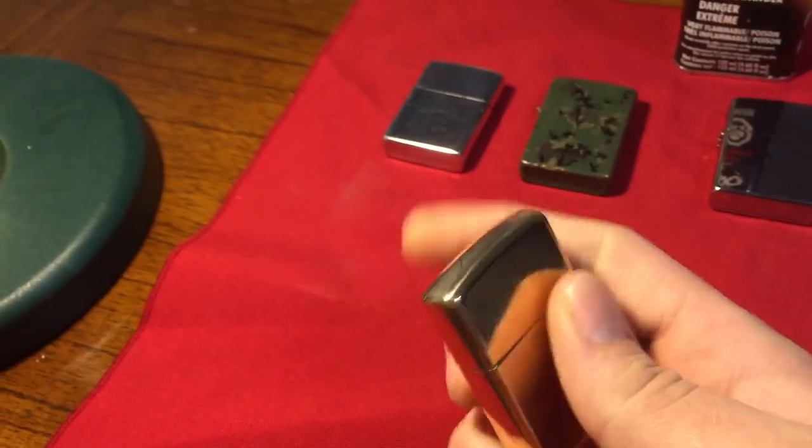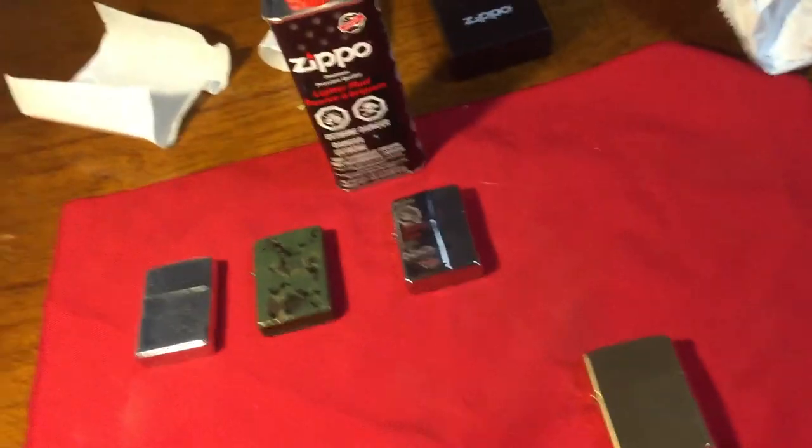Just a great Zippo. I already had it for a day. And the reason why I got the High Polished Brass is because it looks nice, but also the patina — you want a High Polished Brass Zippo because of the patina.